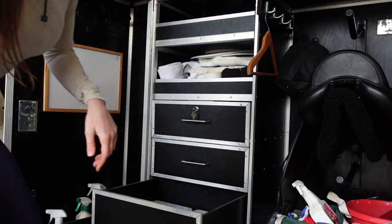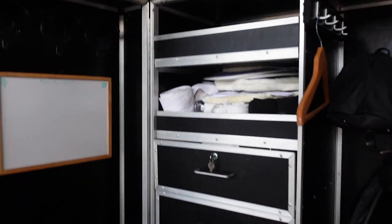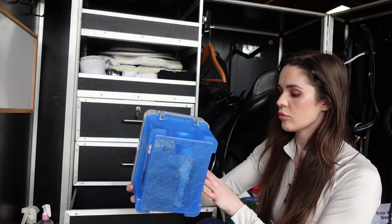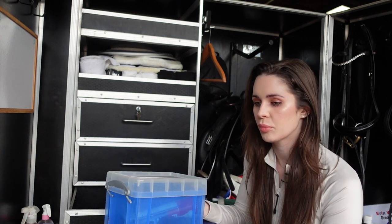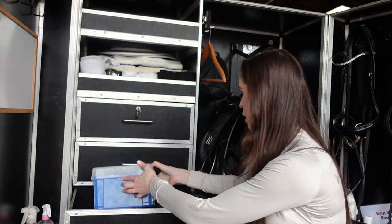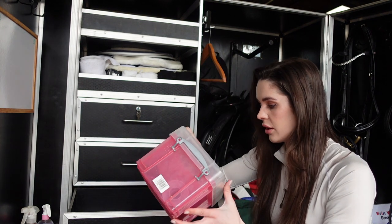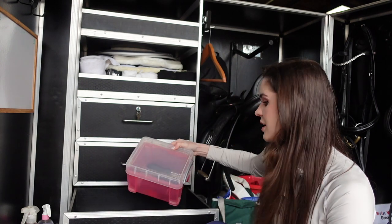The next drawer is beautifully organized - love it. In here I have boot polish. When you warm up you typically get froth, sand, or dirt on your boots and you want to go into your test looking the best. More grooming stuff in here too - clips, brushes, scissors - another grooming box, because it pays to be prepared.